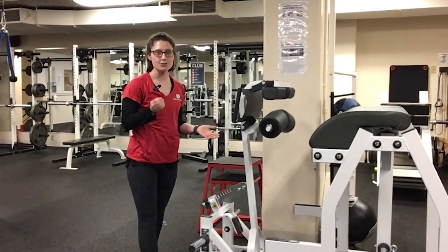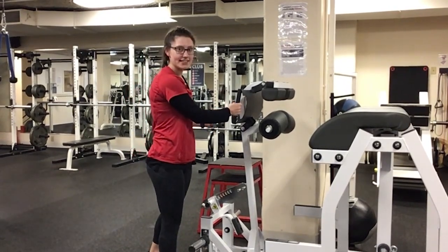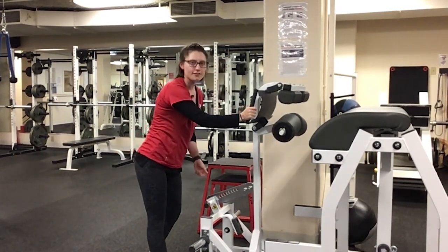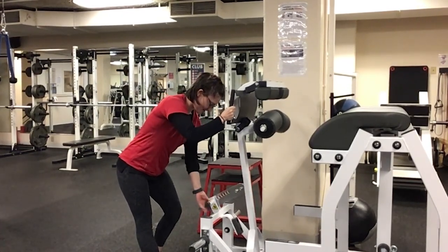My name is Becky. I'm going to be demonstrating the reverse hyper. The first step in setting this up is you want this to be at the correct angle. This is where my hands are going to go — all the way forward for a shorter person and backward for a taller person.